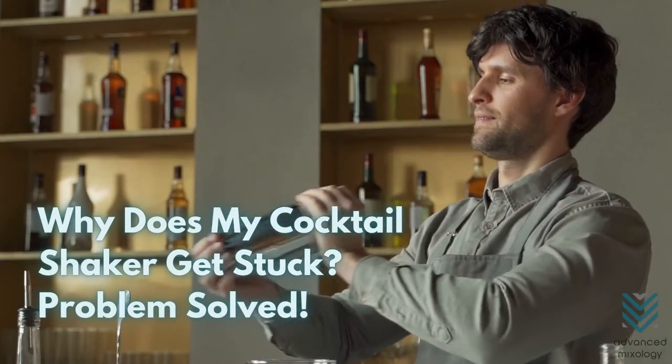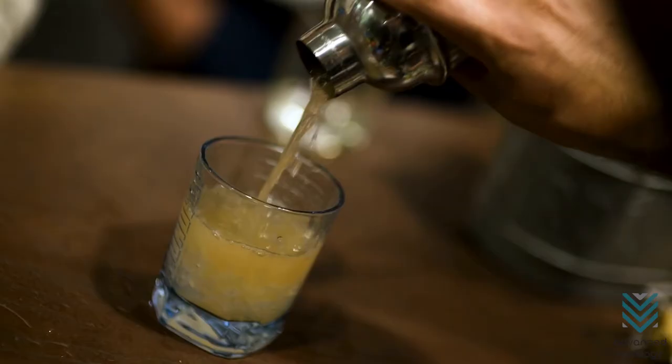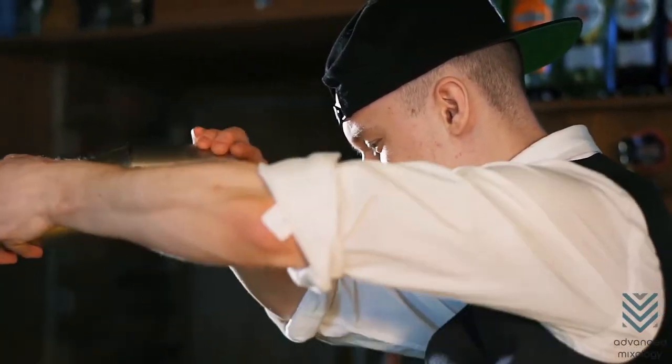Why does my cocktail shaker get stuck? Did your cocktail shaker get stuck in the middle of a good mix? It gets frustrating when it causes a delay in serving time. But don't worry — it happens all the time, and you could fix it quickly with these simple tips.